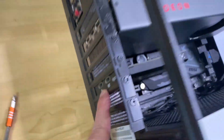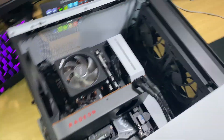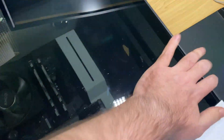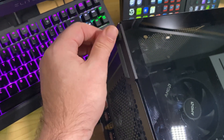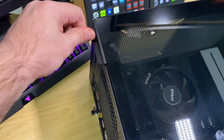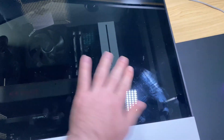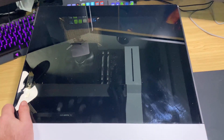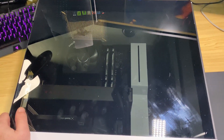So a little tip there. Let's get the side panel — use the right terms, don't confuse the newbies. It hops back on there, locates, pop the screws back in whether they be thumb screws or traditional screwdriver-type screws. Tighten that up and you're good to go. Power on your PC, install your software, and you're good to go, basically.